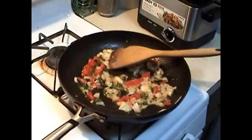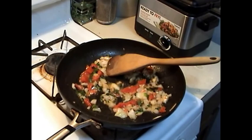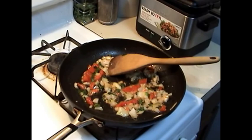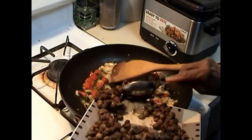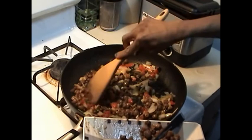We have our pan — we added some butter and we are sautéing everything for about a minute. We are going to add onions, we added tomatoes, also some green chilies, and I am sautéing everything on medium-high heat.